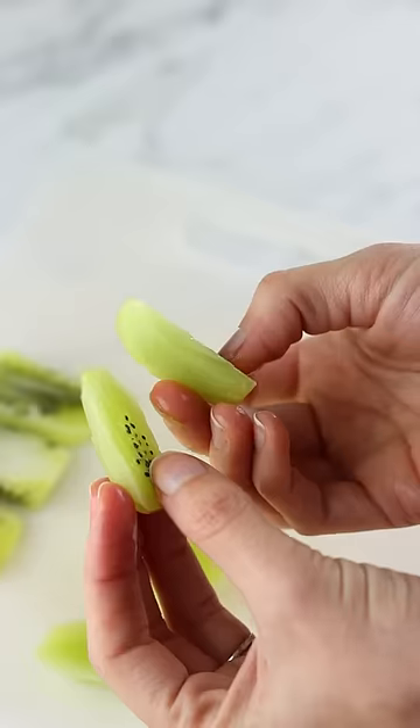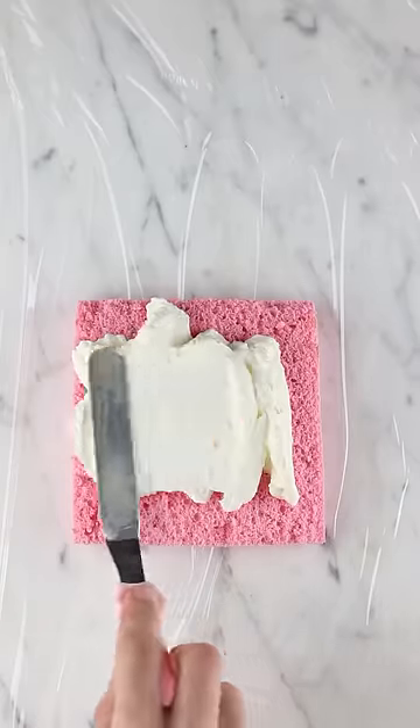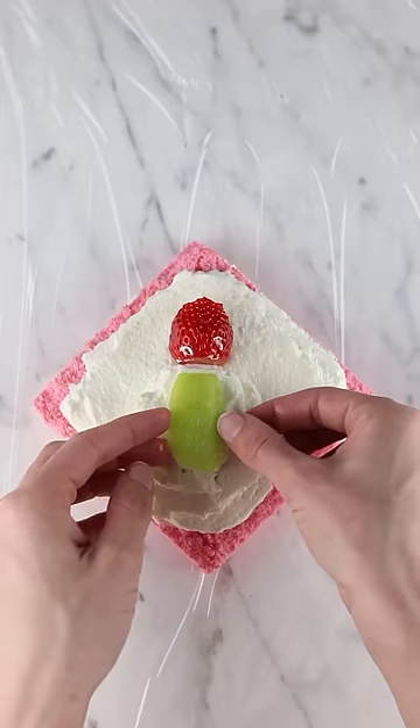Then some kiwi for the leaves and stems. To assemble, you start with a layer of cake, spread on some whipped cream, and then layer your fruit in a diagonal on the cake slice. I added some extra strawberries to fill up the sandwich.